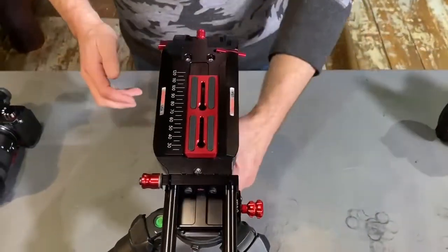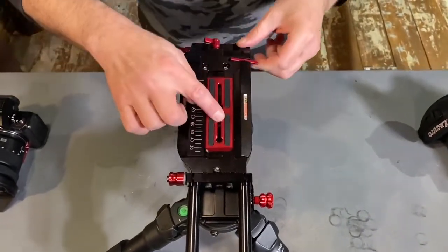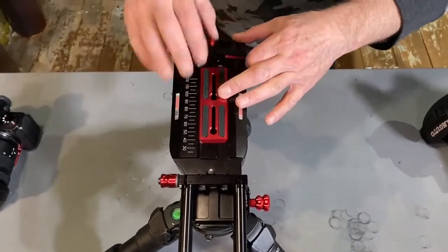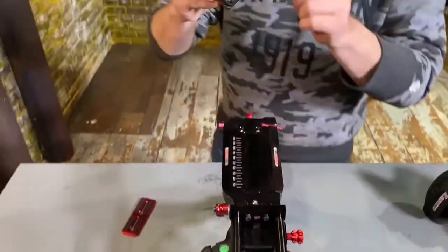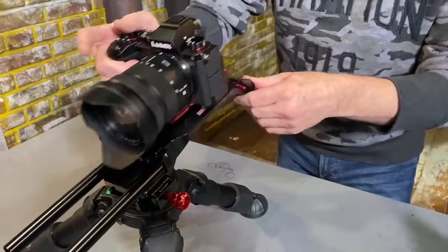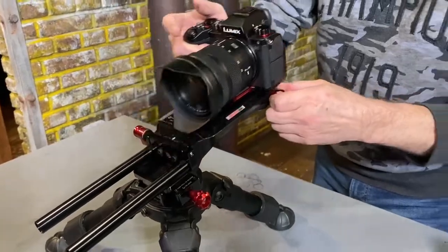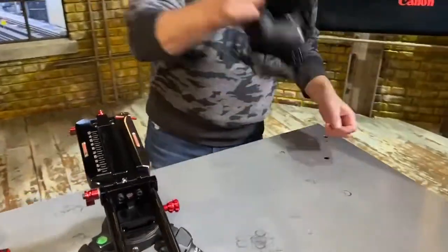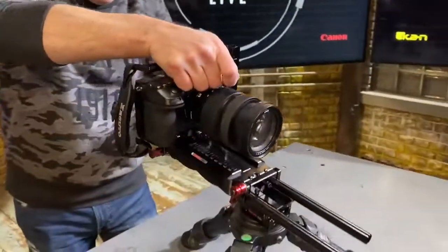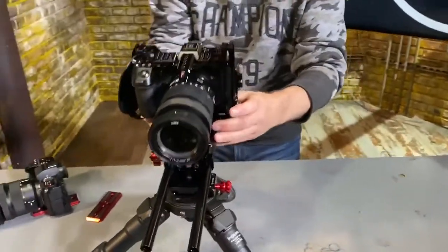Let's talk about some of the features, starting with the sliding deck. It has an ARCA plate on top that slides to get it all balanced. You stick this in and the whole camera can slide back and forth to get balanced. If you want to use a cage — like a Sacudo cage — all of our cages have built-in ARCA plates, so you just stick that on and slide it in, and you can balance it the same exact way.